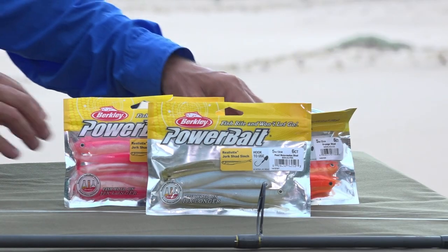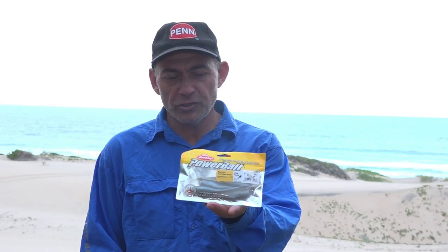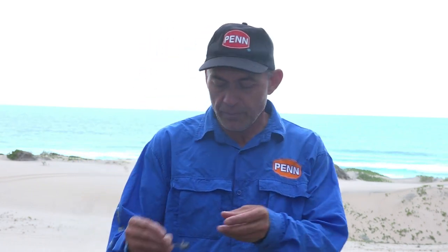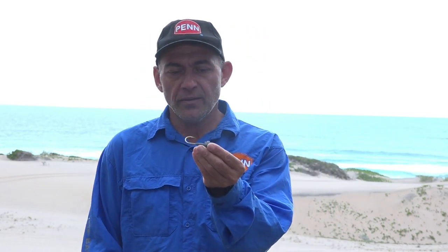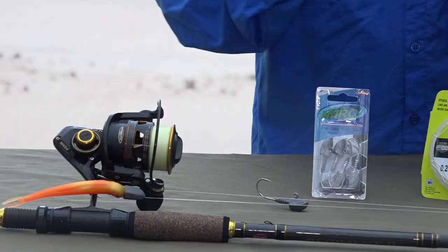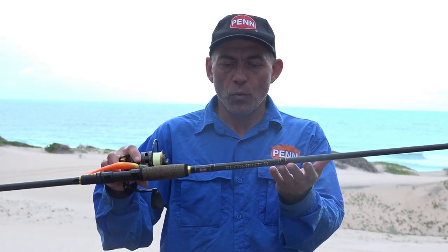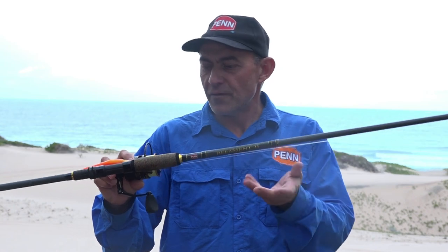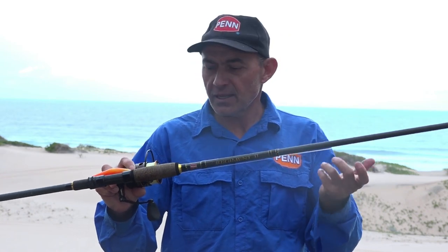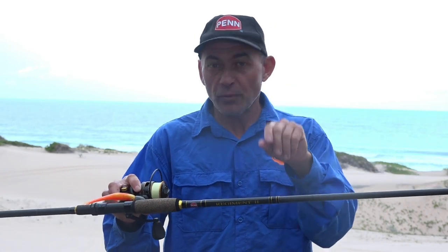Let me talk you through this little setup we used. I decided to scale down and fish with a 5-inch jerk shad, paired with a Nitro jig head - I went 3/8 of an ounce, as light as possible. There was a bit of wind blowing into our face, so I needed a little weight to get the lure in the water. The rod I was using was a 10-foot, 1.5 to 3/4 ounce regiment rod - very light, perfect for light tackle fishing, solid backbone when you need it, with a nice fast tip action.